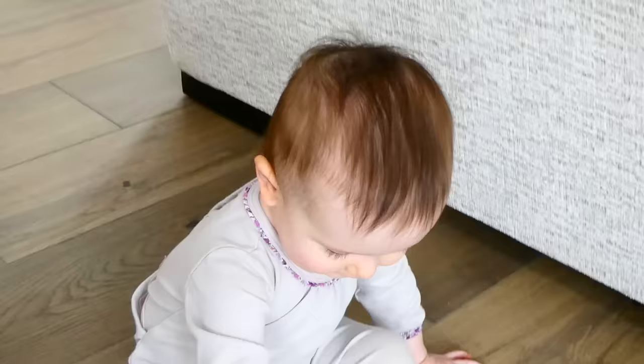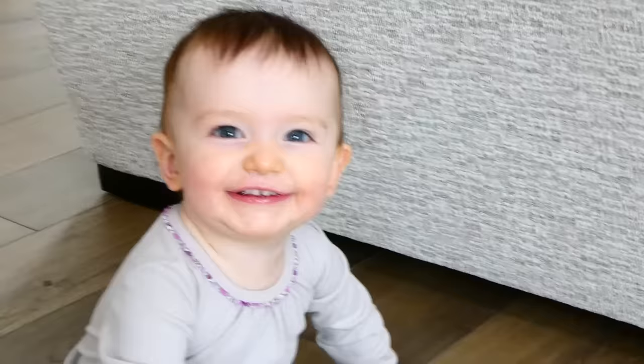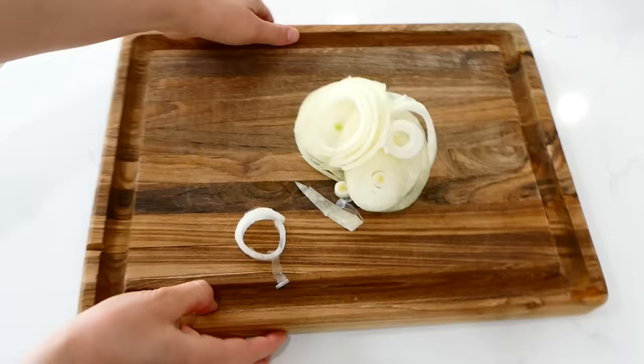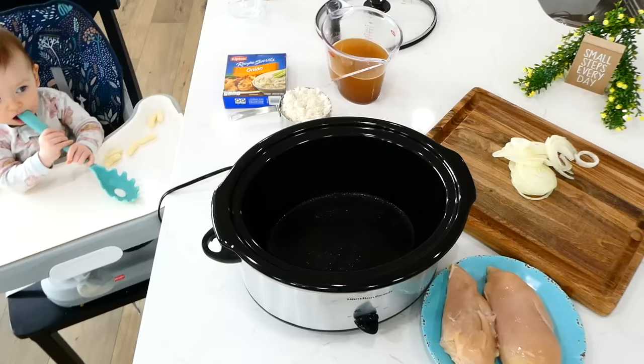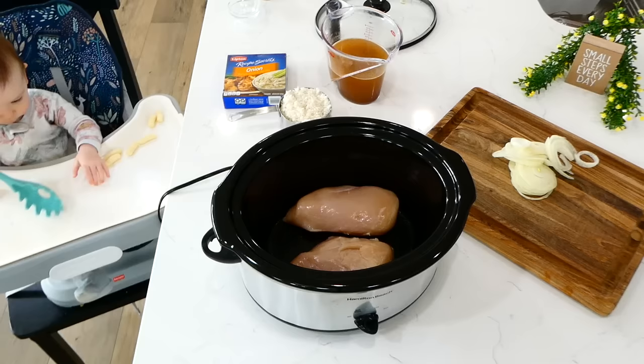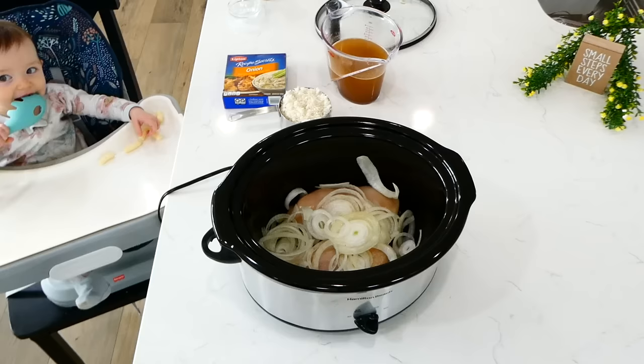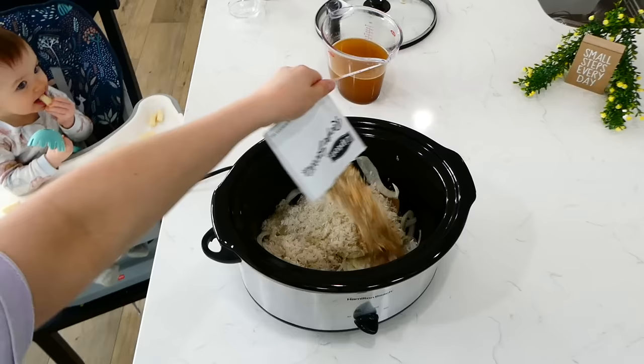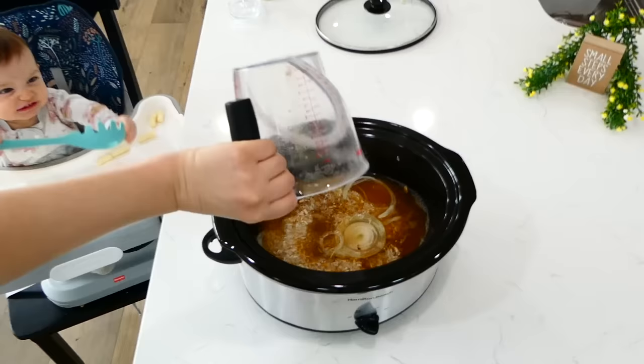I love anything french onion, so now we're making French Onion Chicken with Rice. I'm starting by slicing a yellow onion into disc-like slices. To my slow cooker sprayed with non-stick spray, I added two large chicken breasts, then the sliced onion, about a cup and a half of uncooked jasmine rice (or white rice), a packet of Lipton onion soup mix, three cups of beef broth, and a 10-ounce can of french onion soup. Give this a little stir.